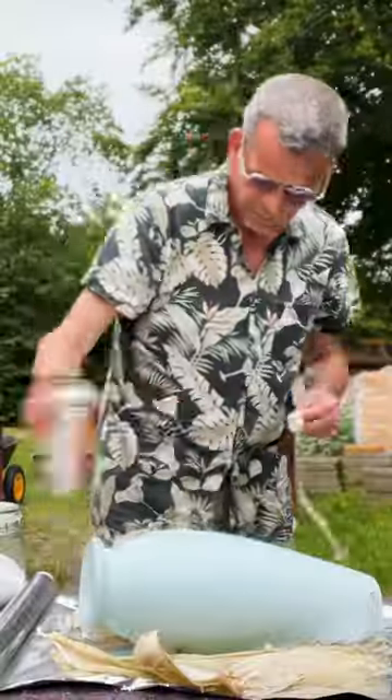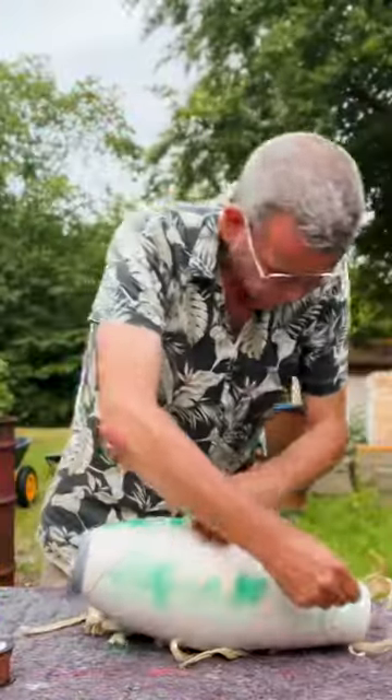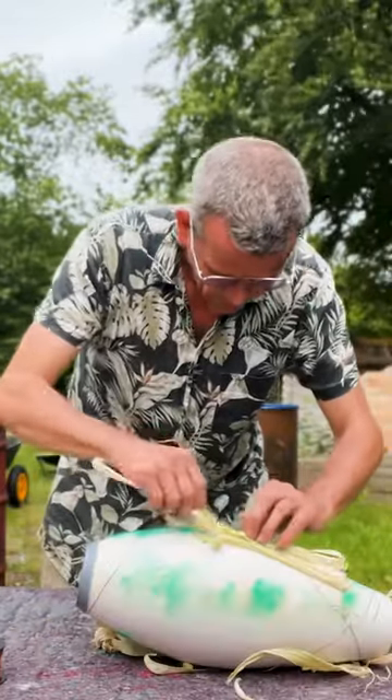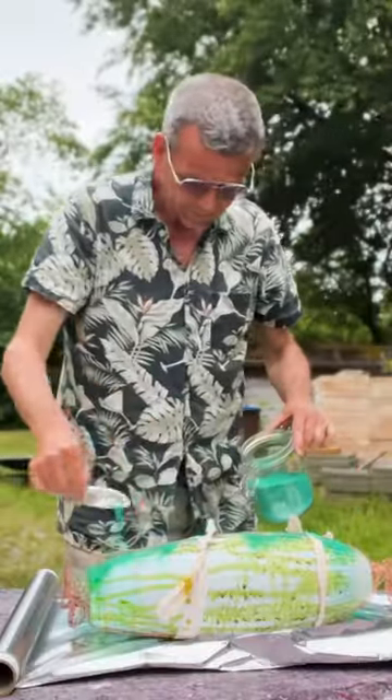After I have pit fired the pot, I apply different materials and wrap up the pot in tinfoil, ready to be fired. I use many different materials: organic materials, metals, salt and oxides. It all creates different colors when it's fired in the pit.